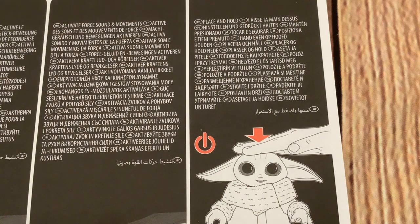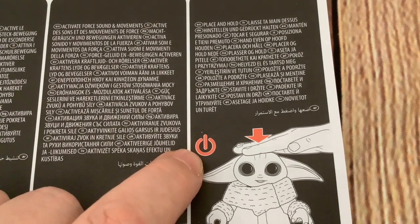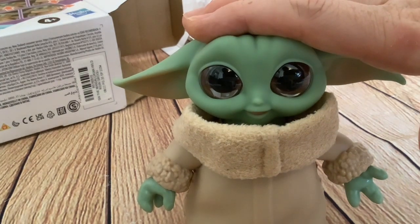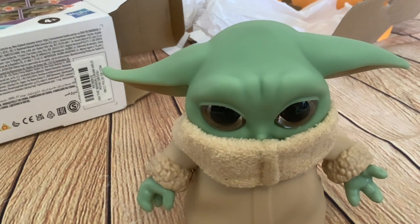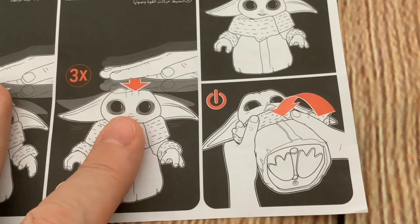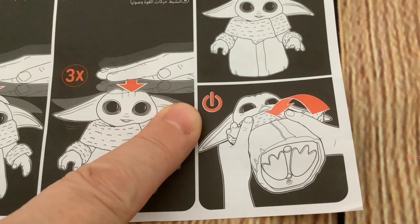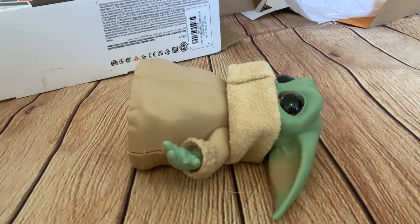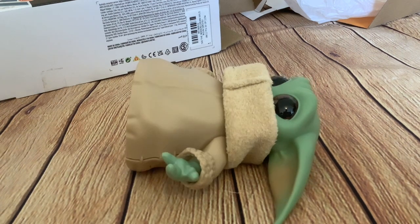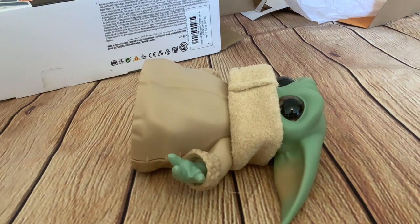Now we've got 'place and hold,' shown with a symbol that looks like an on/off button — so that powers him down. Then there's a picture showing Grogu being placed on his back, with that power button symbol again, so that must also make him power down. He's powering down now — yes, he's powered down.